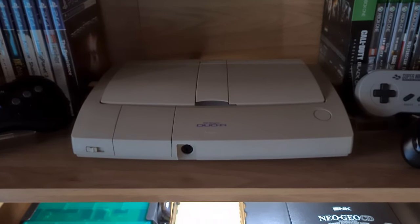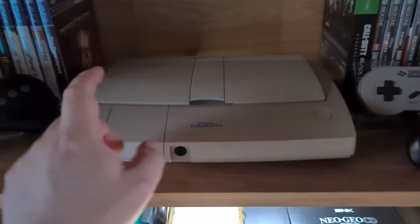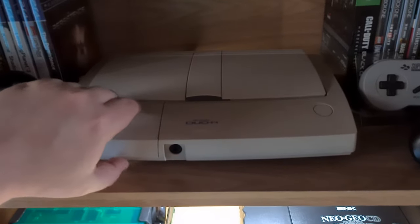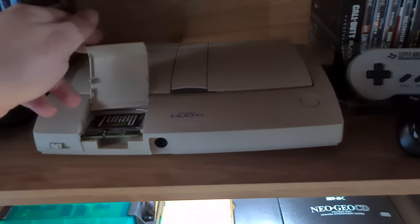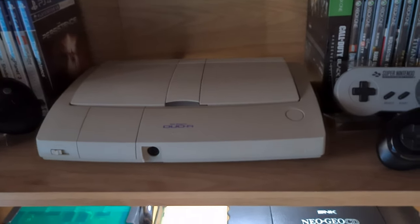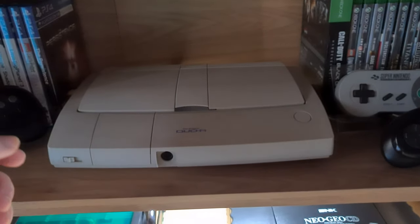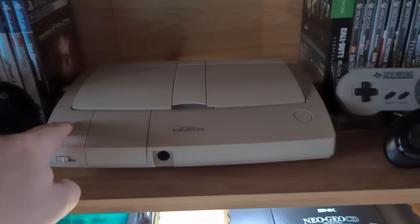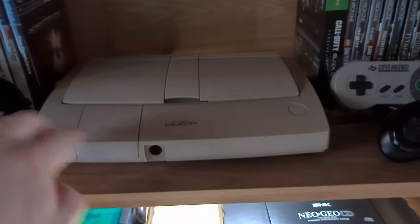It's had a new laser — that was me that put that in there. It's had a recap as well. It's got the region free switch, and also got the EverDrive. So with the little region free switch, you can switch it between PC Engine and TurboGrafx. I got this from Dugendance on eBay. Normally what I do is get the system imported and then send it away and get it modded, but this system seemed to go for as much as he is charging — this is like under 200 pounds with all the mods.